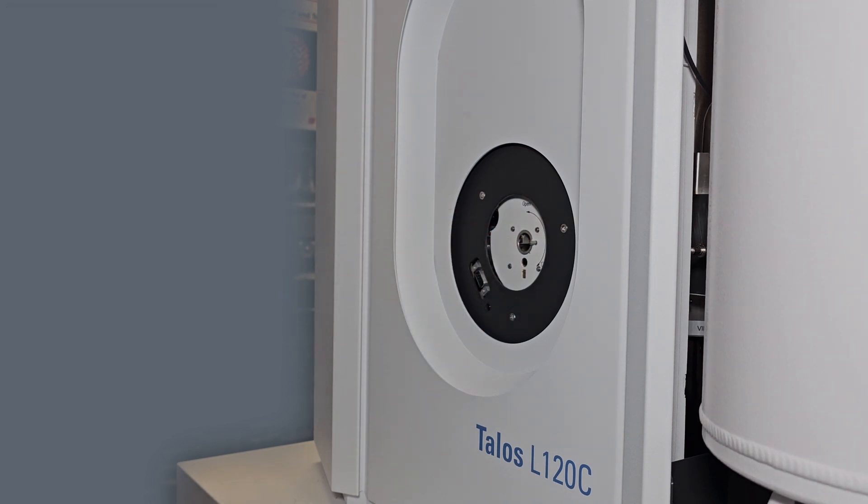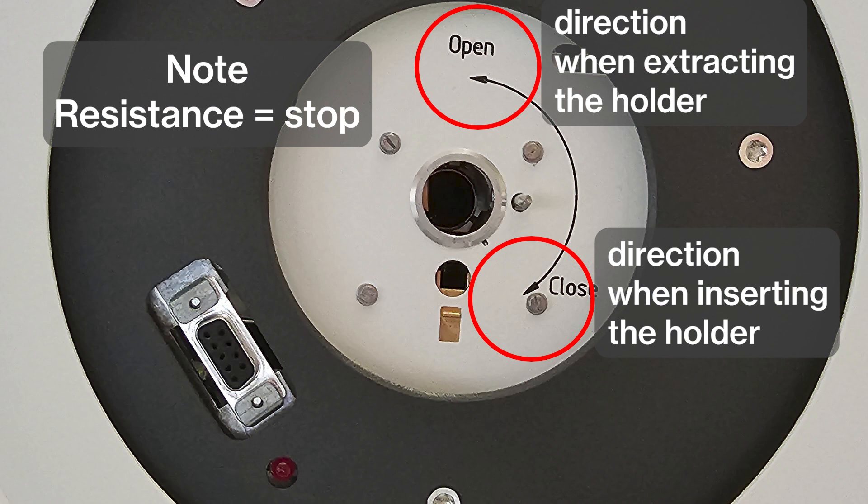When inserting or removing the holder, one hand should be resting on the CompuStage to stabilize the motion. Failure to do so can result in crashing the column vacuum. When you feel resistance, stop. Forcing the holder will cause a vacuum dump. Any resistance means you are going too far or in the wrong direction. When in doubt which way to go, check the CompuStage — it will show you which way to turn to load or unload.